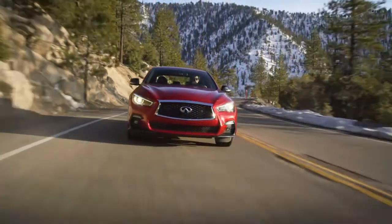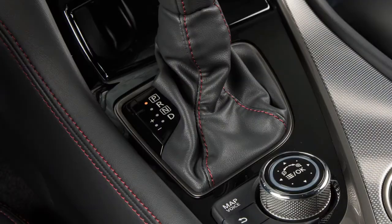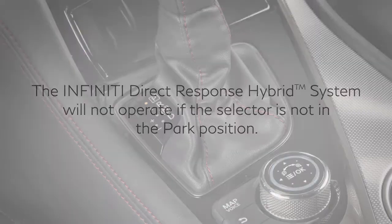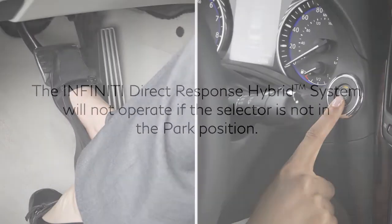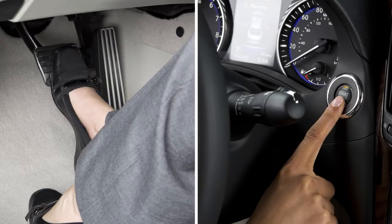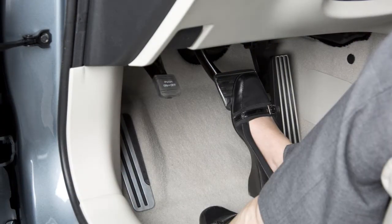Before starting the Infiniti Direct Response Hybrid System, apply the parking brake and move the selector lever to the parked position. The system will not operate if the selector is not in the parked position. Then, step on the brake pedal and push the ignition switch to start the hybrid system. When the ready-to-drive indicator light illuminates, you may release the parking brake and begin driving the vehicle.